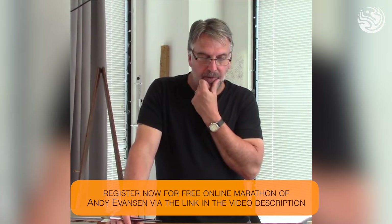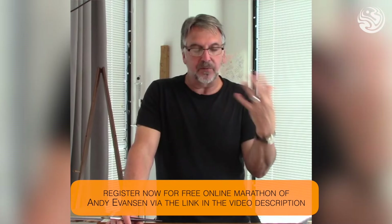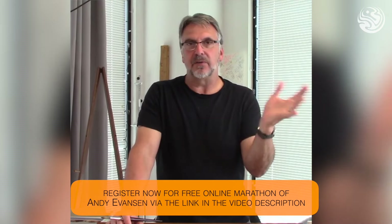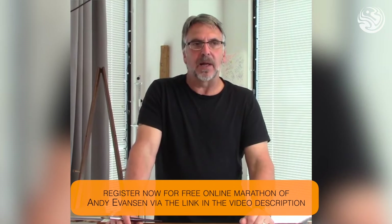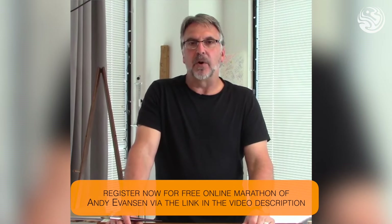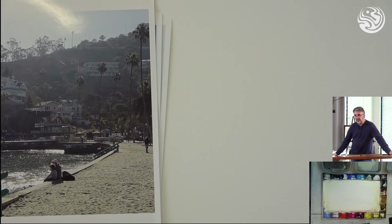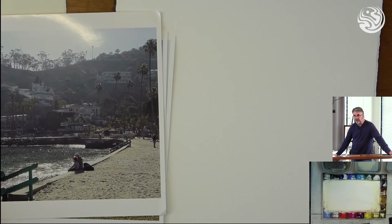In the watercolor marathon, I'm going to talk about all sorts of things from basic to advanced techniques — how to tackle trees, skies, water, lots of different aspects of landscape painting — and it'll be very helpful. So I'm going to demonstrate a couple of these things for you now, and we're going to do more of this in a bit as well.